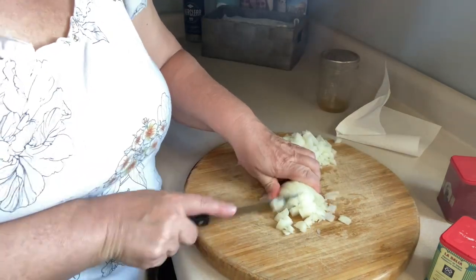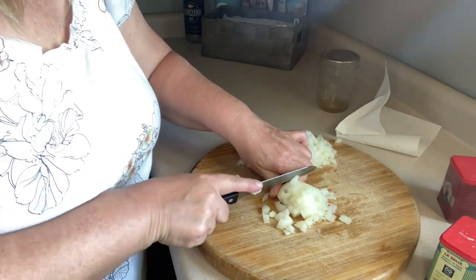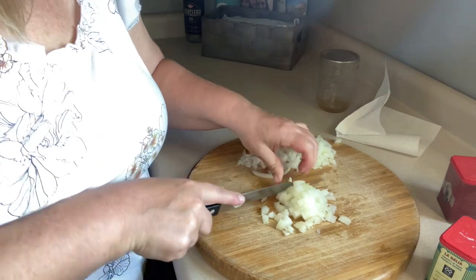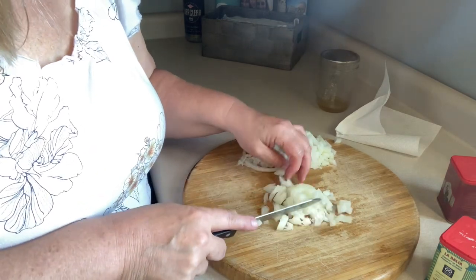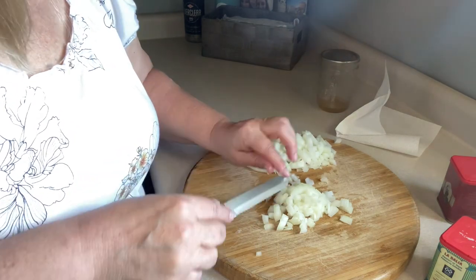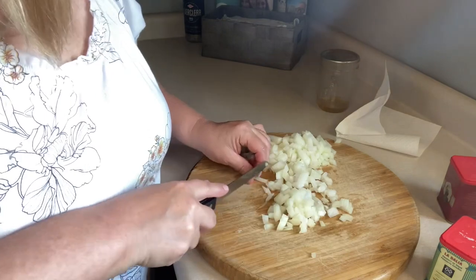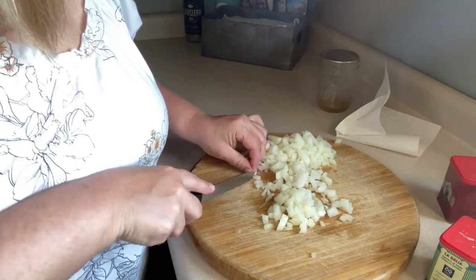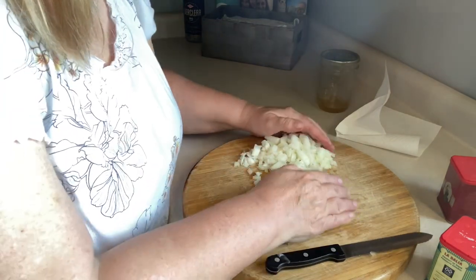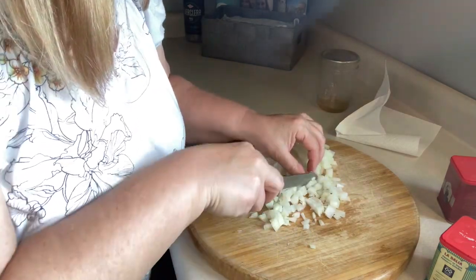I thought I'd make a board — I think I'm making a hummus board, a red pepper hummus board. I'm going to work the kinks out on my family first, and then after I get that perfected I'll make it for you guys too so you can see what I put on it.